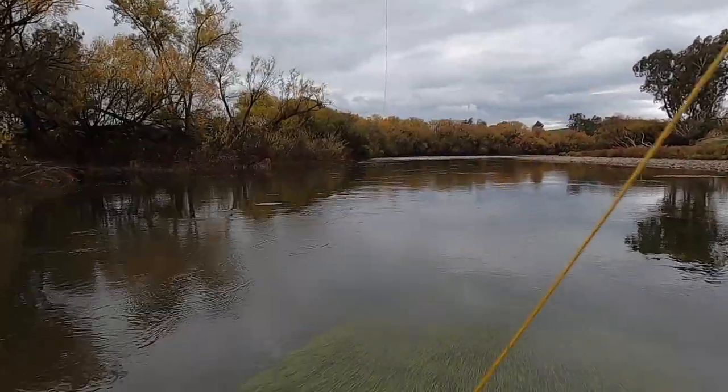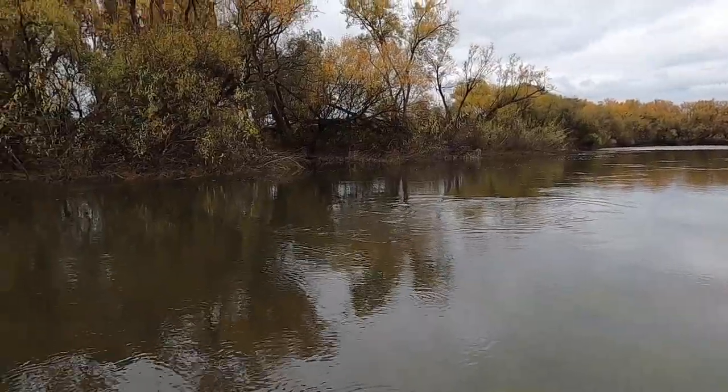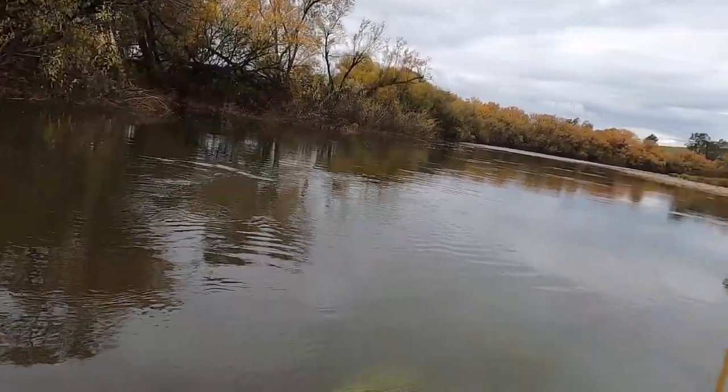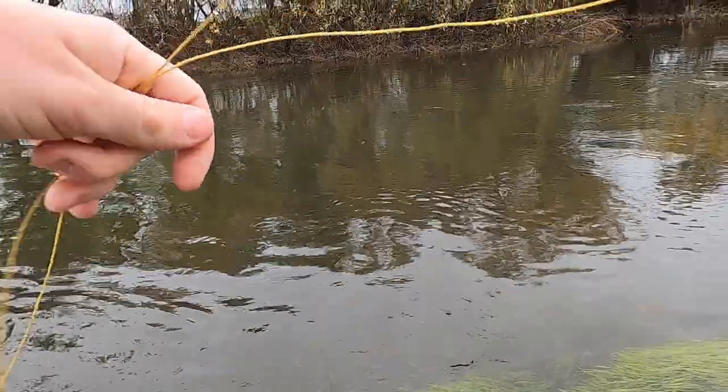There's a fish — that's a really nice fish. He was right on that little edge, that pocket of the weed there.